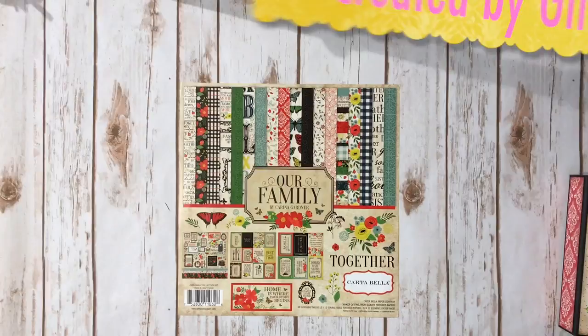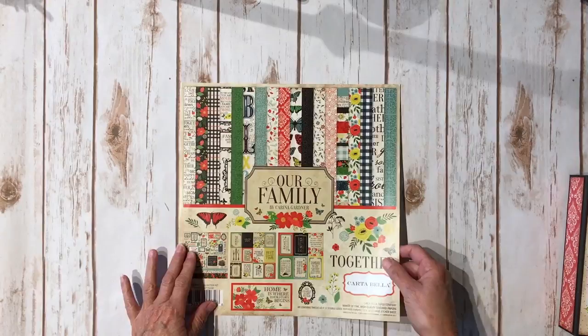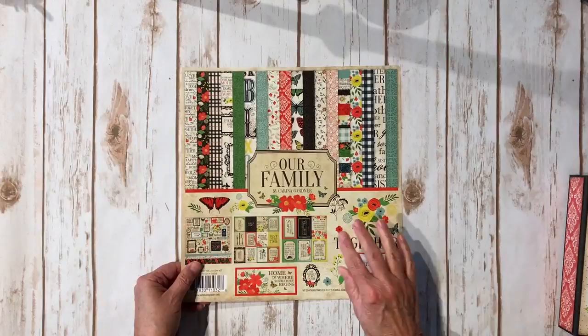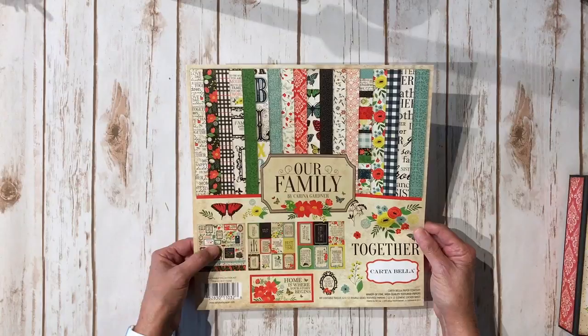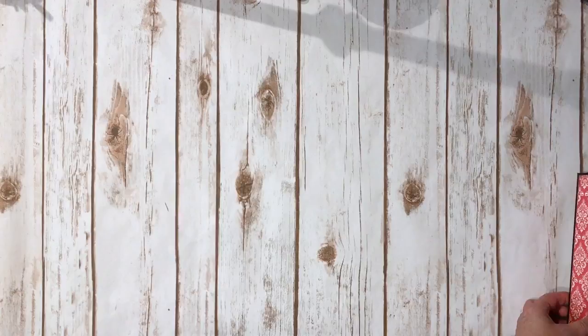Hi, this is Cindra from My Sister Scrapper. Today I want to share another mini album project that I created. I used the Our Family collection from Carta Bella, designed by Karina Gardner. For the project, all I used was the collection — you get the 12x12 sticker sheet included, along with 12 double-sided textured papers, which are nice because they're the real thick ones.